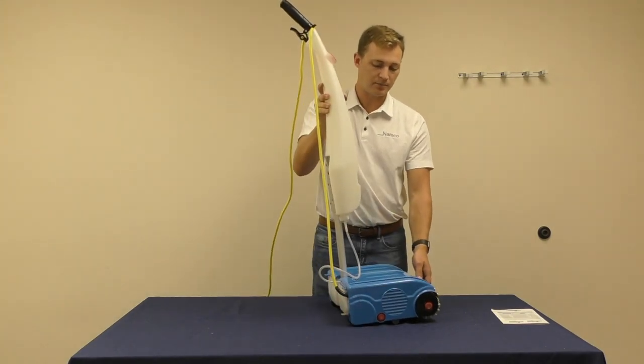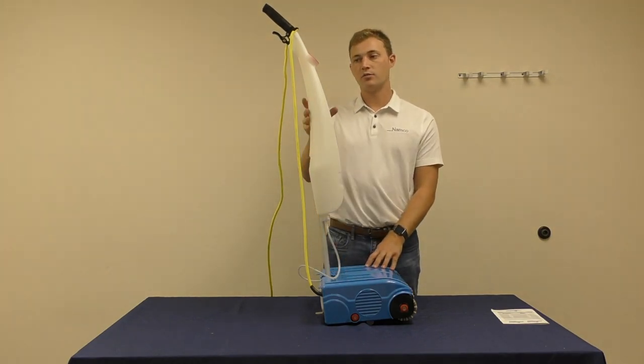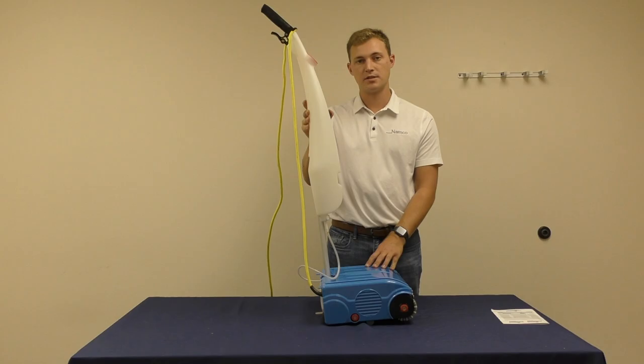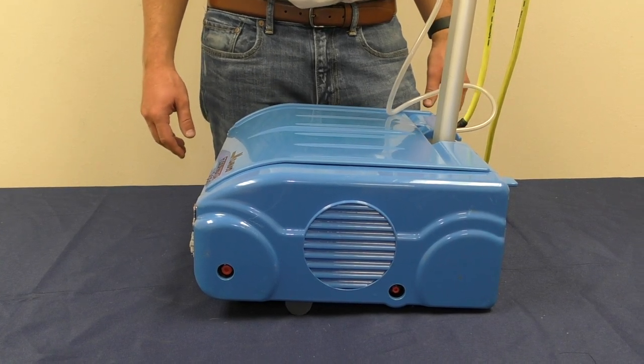If you are finished cleaning, it is important to make sure that the recovery tank is emptied and cleaned out and the clean water tank is also emptied. In this section of the video, we will cover proper maintenance of your Namco floor washing machine.